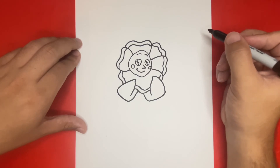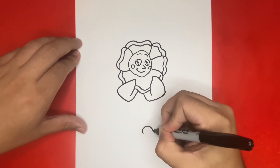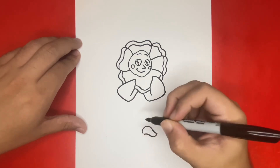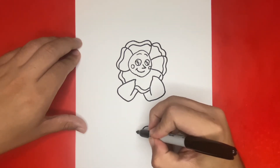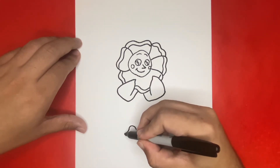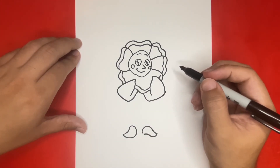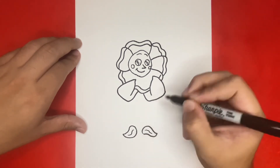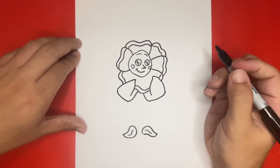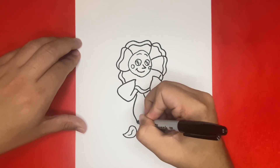Now right below everything that we just drew, we're going to go ahead and draw two more leaves that will be the feet. On the inside of each of the leaves, we're going to draw a small squiggle line for detail. Now let's draw a long stem that will connect from in between those two leaves right above all the way down to the ones that we just made.